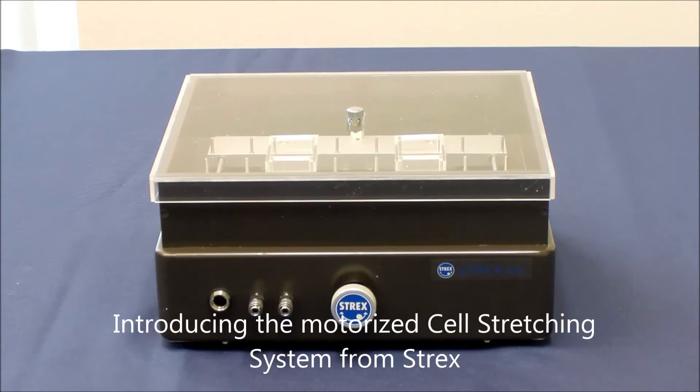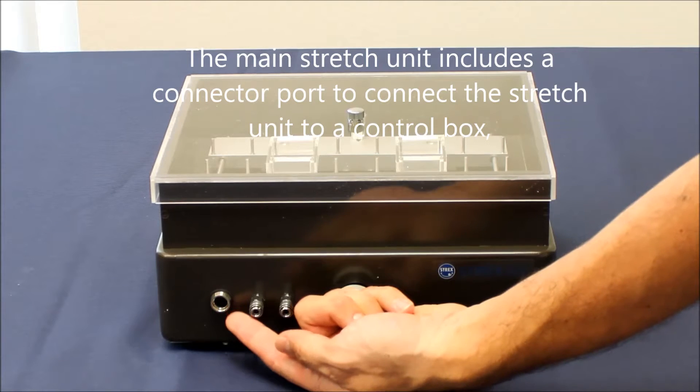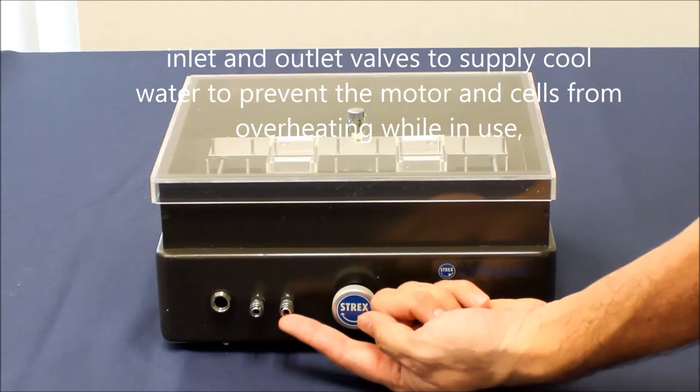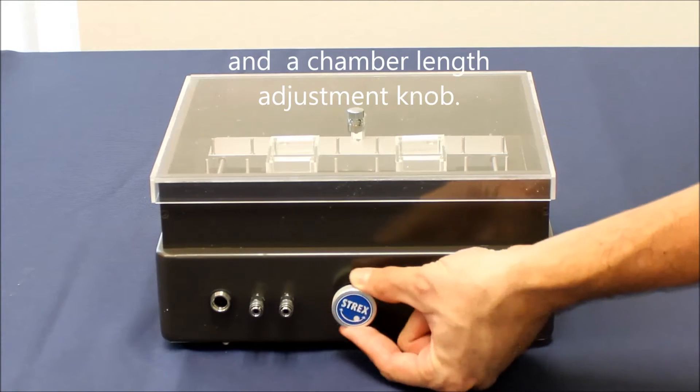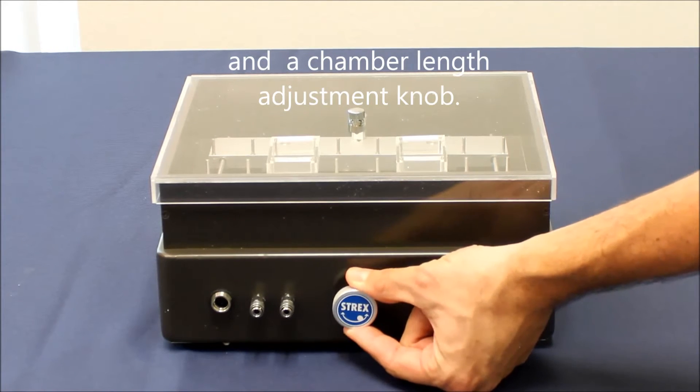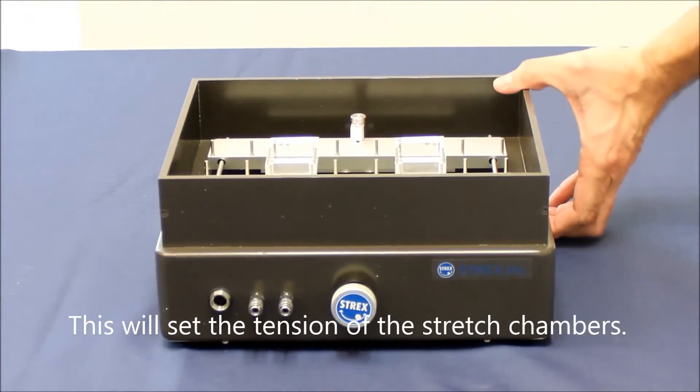Introducing the motorized cell stretching system from Strex. The main stretch unit includes a connector port to connect the stretch unit to a control box, inlet and outlet valves to supply cool water to prevent the motor and cells from overheating while in use, and a chamber length adjustment knob. This will set the tension of the stretch chambers.